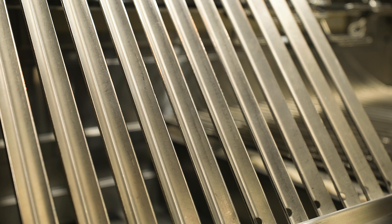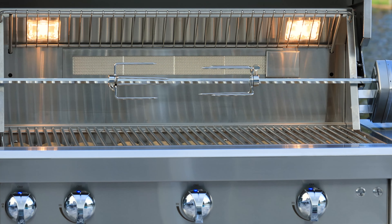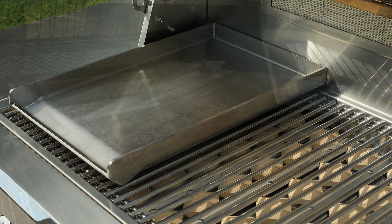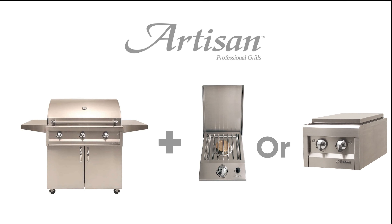The second upgrade is kind of a two-parter: if you get the infrared sear zone burner, you can also purchase the sear zone grate to replace the standard stainless steel rod cooking grate. The third upgrade is the rotisserie kit, which really only applies to people who purchase the American Eagle grills — you can't install an infrared rotisserie burner after the fact, but you can add the rotisserie rod and motor. The fourth upgrade is the stainless steel griddle, great for turning a portion of your cooking area into a flat top cooking surface. The last upgrade, for cart model grills only, is a single or double side burner with the cart shelf mount kit.